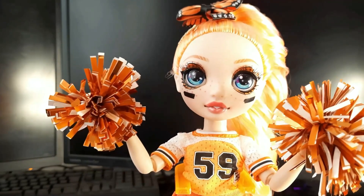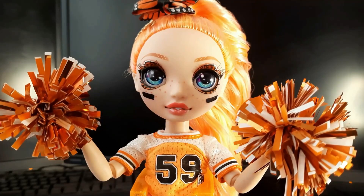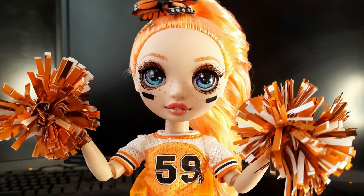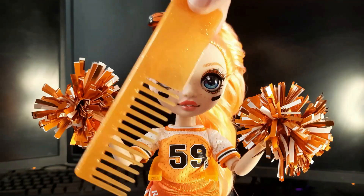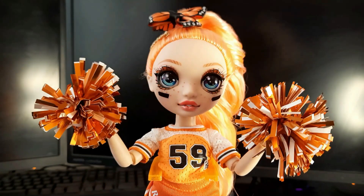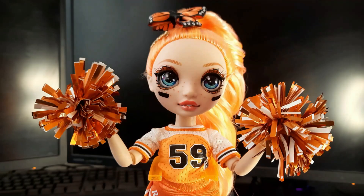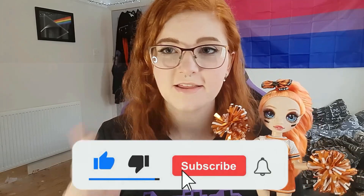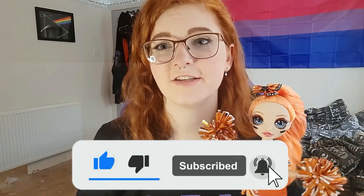I think she has to be my favorite doll right now. I'm not sure who my favorite character is in the show, but she is definitely my favorite doll at the moment. Of course she comes with a comb — I have so many combs I don't know what to do with them! That's going to be it for today's video. Thank you so much for watching, don't forget to subscribe, like, comment, and turn on the notification bell for more content like this.